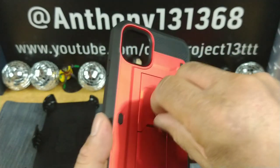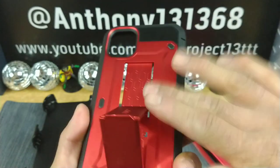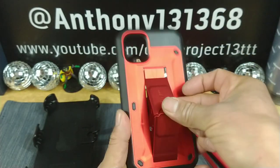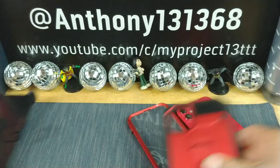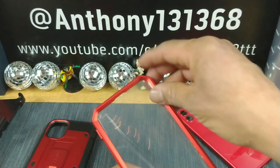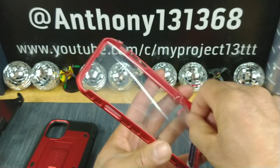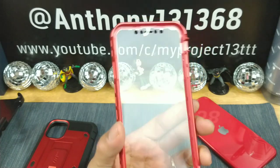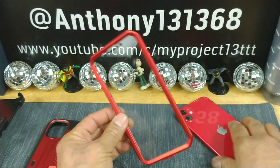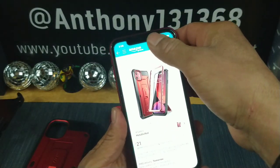And there's that kickstand. It's like a matte finish back there — really nice. It's going to protect that glass back of your iPhone 11. And what we're going to do is take off the film that protects the screen protector, which is going to protect the display of your iPhone 11.